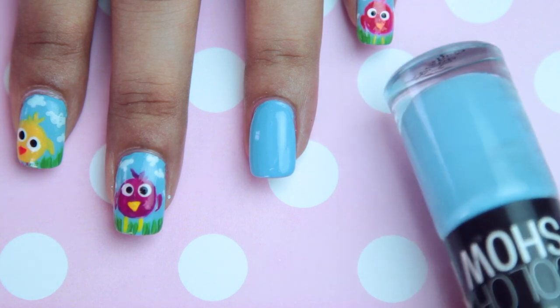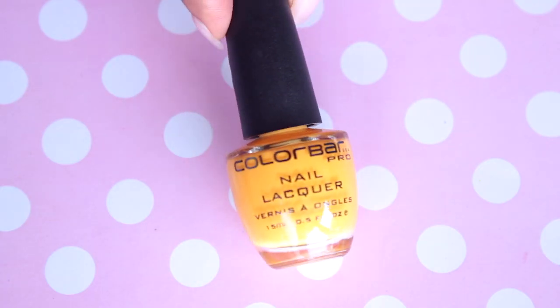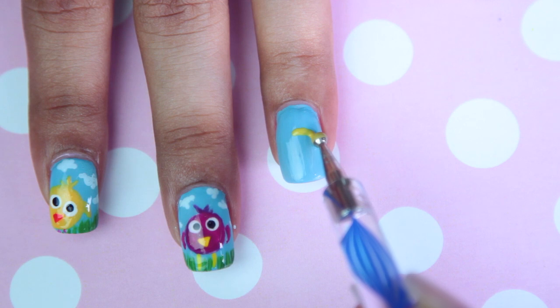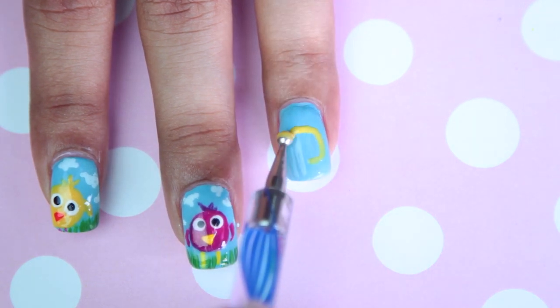For the base coat, I'll be using a light icy blue color, and for the bird, I'll be using a yellow color. You can pick any color of your choice and a medium dotting tool. All you need to do is draw a circle.